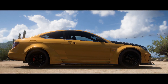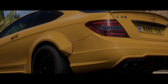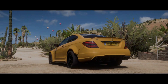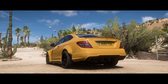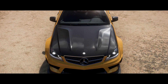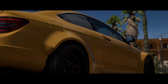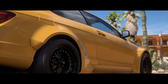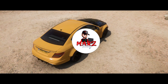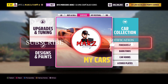Welcome back to another drag tune video. Today we've got the 2012 C63 Black Series. I actually forgot to tune this car and just realized it, so I'm going to make you guys a real nice tune for it. I'll show you the full build, how to launch it, and all that good stuff. New to the channel? Hit the subscribe button — let's get right to it.